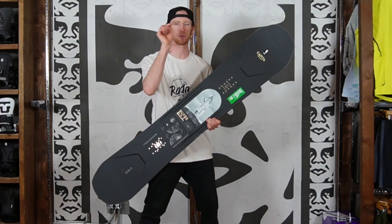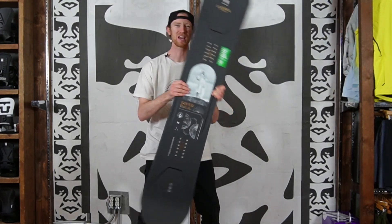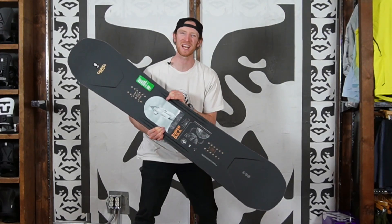What's going on? Shane Serrano here coming to you from Radio Board Shop in Aspen, Colorado, and in this video we're checking out the Capita Super DOA. This board is no joke, so let's check it out.